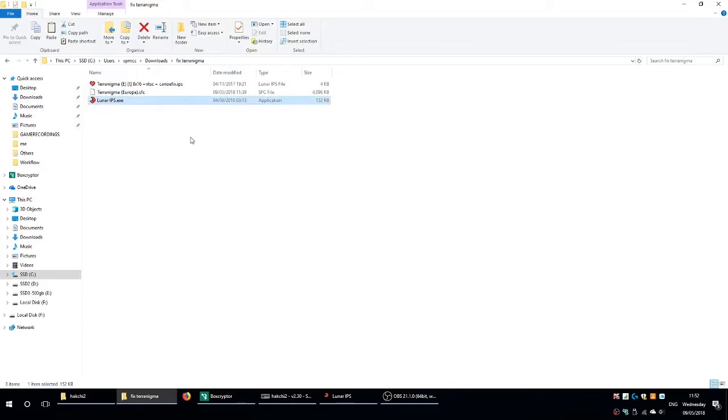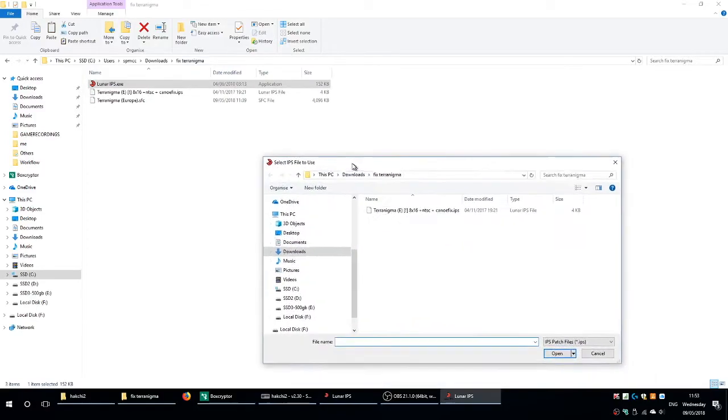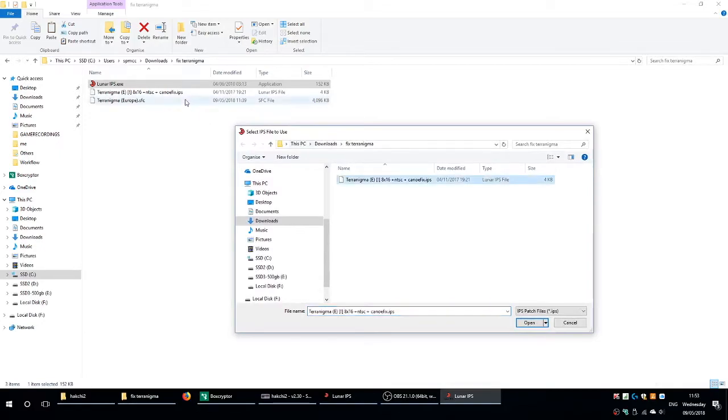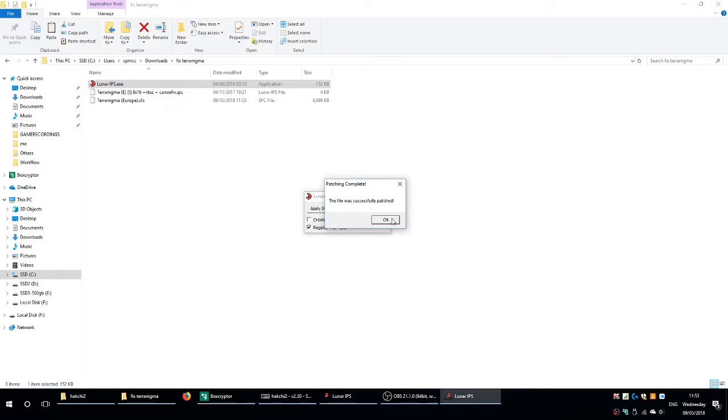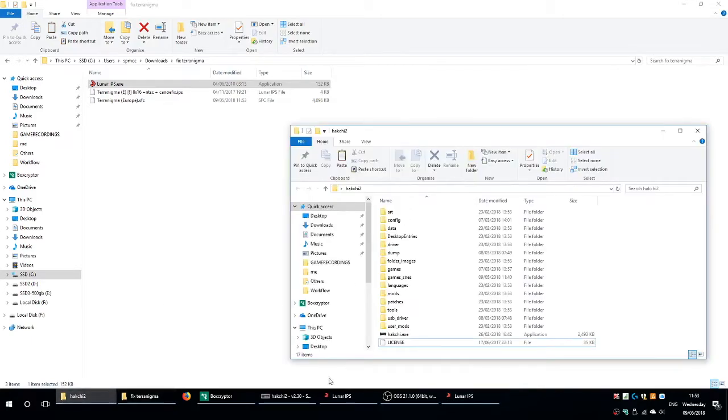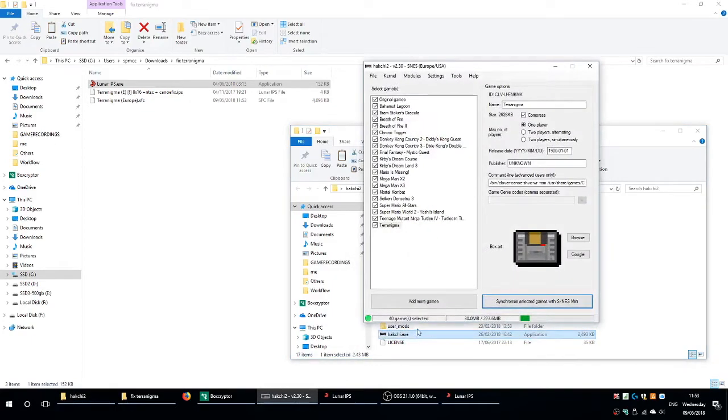So in the zip file, which is in the comments section, if you download it and open it up, you should have two files in there. You're going to have the IPS file and you're going to have the Luna IPS .exe file. Open the EXE file and click Apply IPS Patch. Then you browse to the IPS file that I included in the zip file. Then it's going to ask you to browse to the SFC file, which is the Terranigma game. Obviously I can't include that because that would be illegal, so you have to have that file already — the actual Terranigma game.